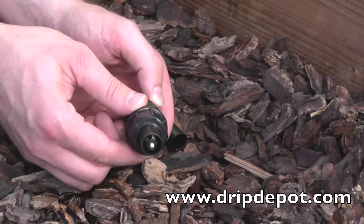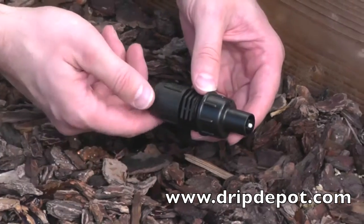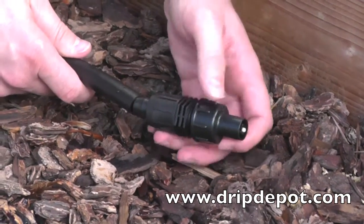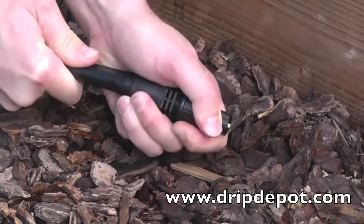To attach tubing, rotate the locking nut backwards, which exposes the barb. Push the tubing completely over the barb. Sometimes wiggling the tubing back and forth helps.